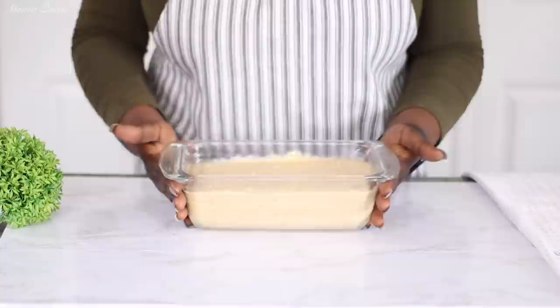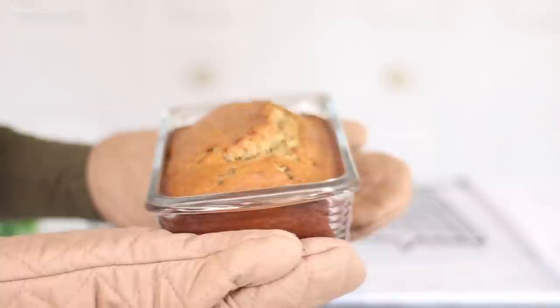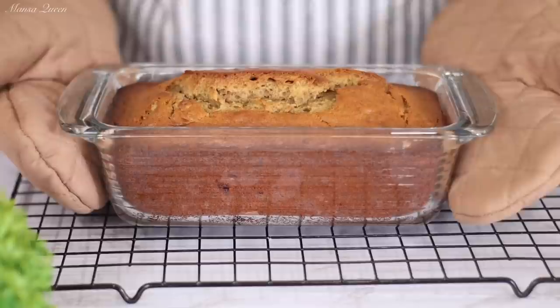It goes into the oven at 350 degrees Fahrenheit for an hour — mine took exactly 60 minutes. Look at that perfect golden brown banana bread! It smells absolutely divine with that cinnamon. To check doneness, insert a skewer into the middle, the thickest part — when it comes out dry, your banana bread is done.